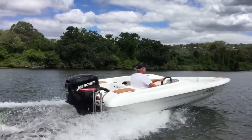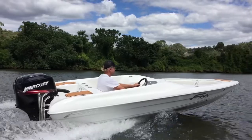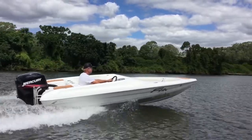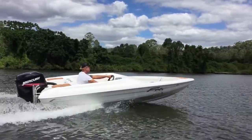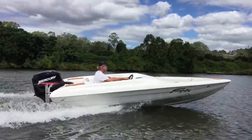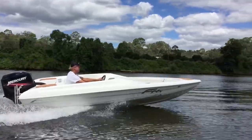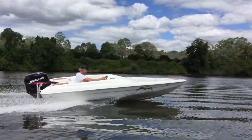We took the boat out for a spin and had a lot of fun out on the river on this day. Great acceleration out of the hole as you just saw, and as you can see from this tracking shot, the aggressive reverse chines and the well-designed hydrodynamics make for a really incredibly smooth and controlled ride with plenty of pace to boot.